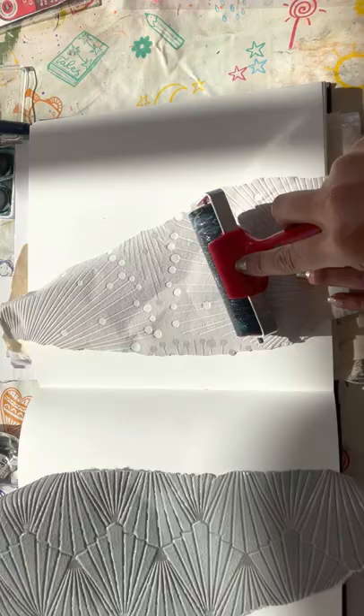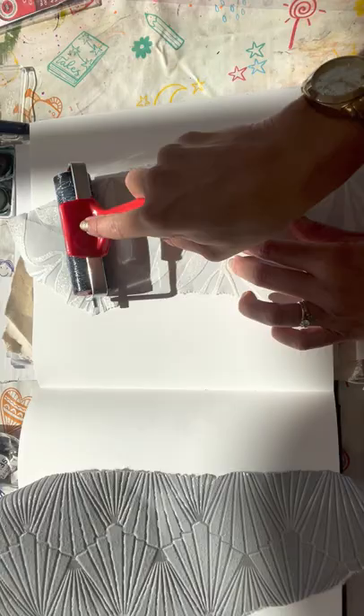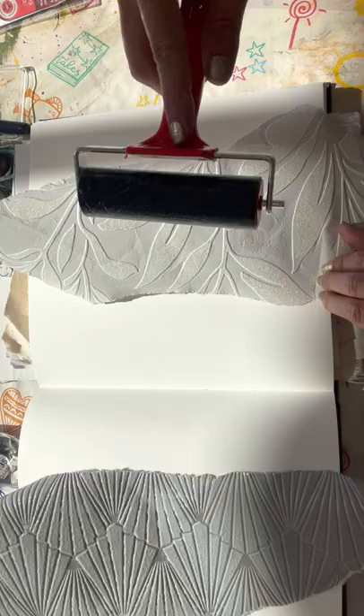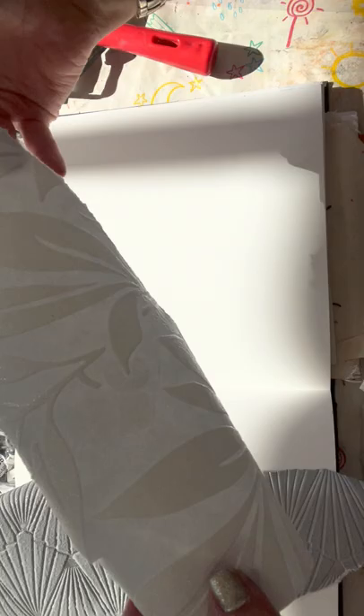Get your anaglyptic wallpaper and put your PVA over the top. I'm going to let that go a little bit tacky and try a different one - some work better than others, that's why I said to get a few different ones. I really like the more intricate ones; my personal preference is the floral ones because you can work back into them. We just want the PVA to go over the raised areas. We don't want to put too much on, so think about the amount and roll it a few times so it's even.